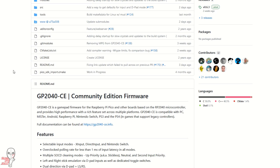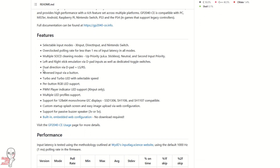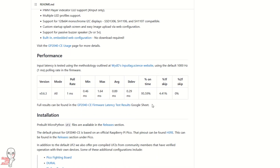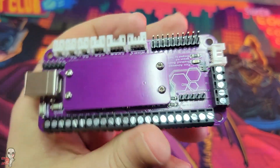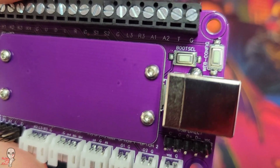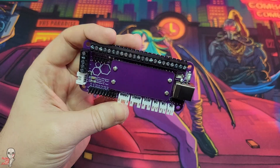But recently, huge strides were made by the open source Fight Stick community who work on the GP2040CE firmware project. They are a group brought together through a shared love of open source firmware and hardware, with GP2040CE being designed for the RP2040 chip from the Raspberry Pi Foundation.